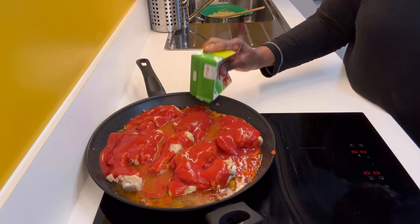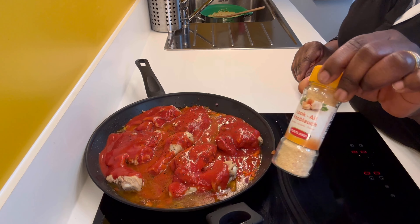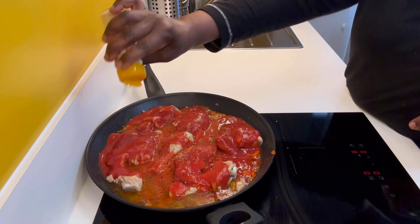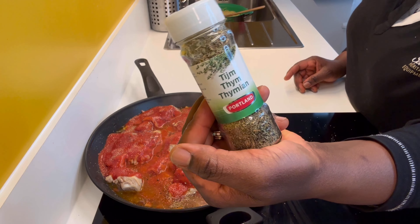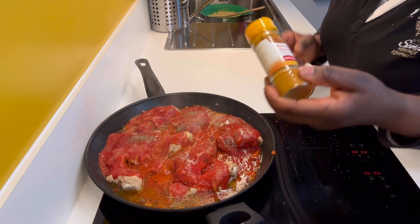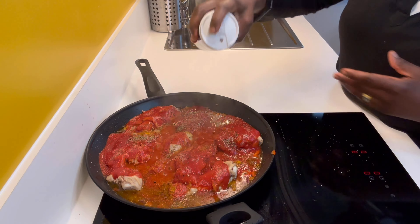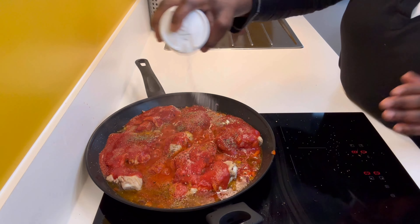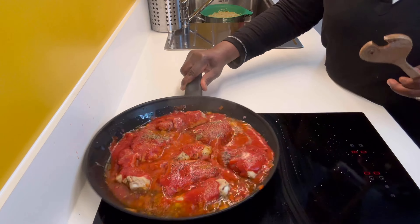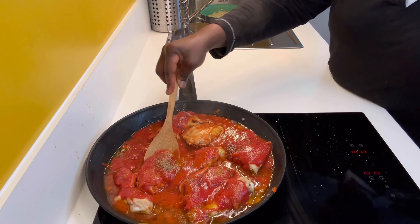I'll be using tomato puree — I'm not blending anything, just using this tomato puree. You can also use canned tomatoes. Now I'm adding black pepper, garlic powder, thyme, and ginger powder. After that, add some salt — be careful with your salt, you can always adjust later. Mix everything together and fry for around five to seven minutes.